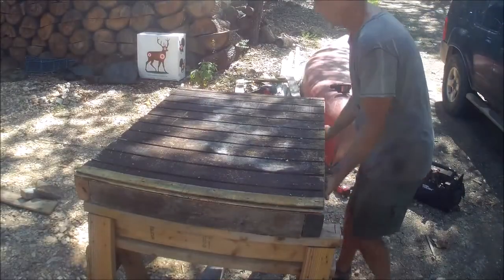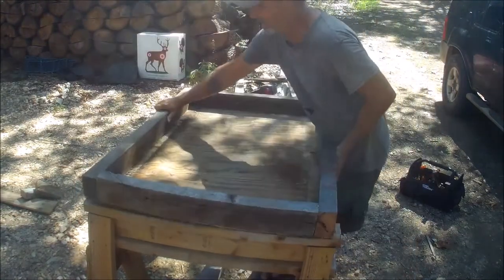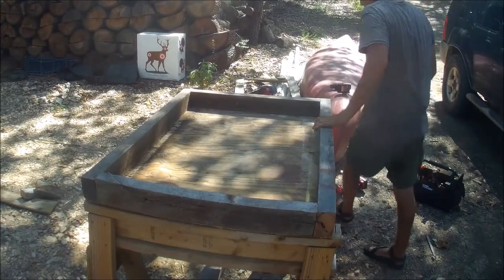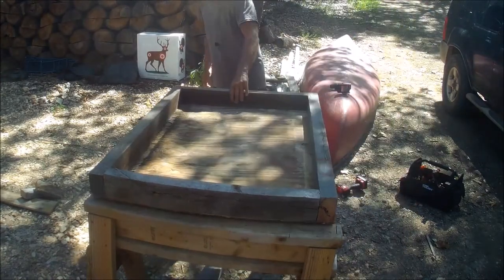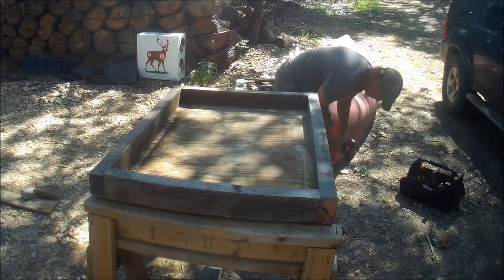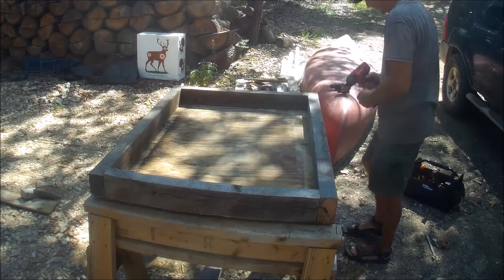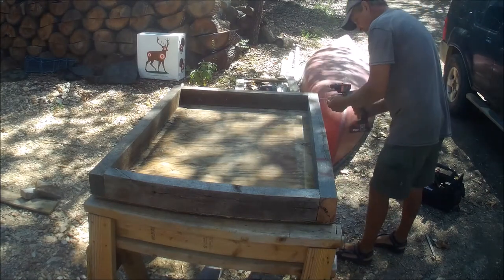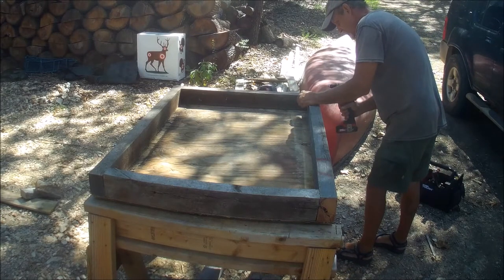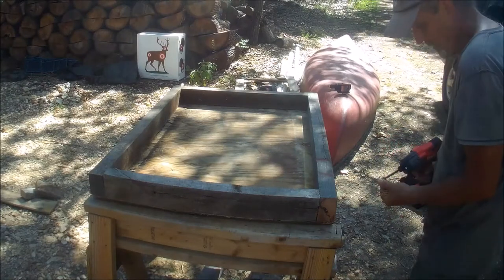Get that all nailed up, flip her over, and put a couple of screws in the corners just for the heck of it. Actually, I think I'm only going to do one, since it's got the nails coming through the plywood.